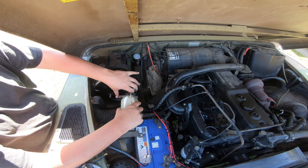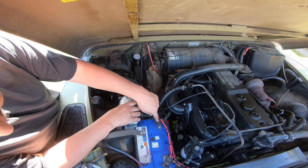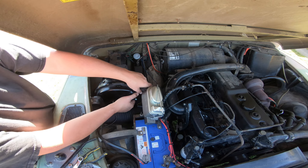Tricky bit now - we don't want to bust any lines or short out. That's the negative terminal, which is the safe one. That's the positive - we don't want to touch that. This is where you need an extra pair of hands.